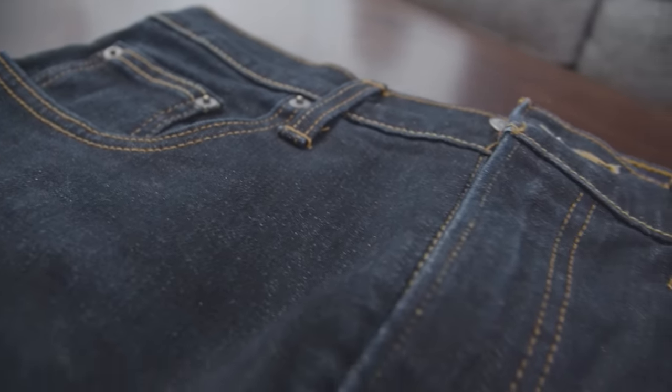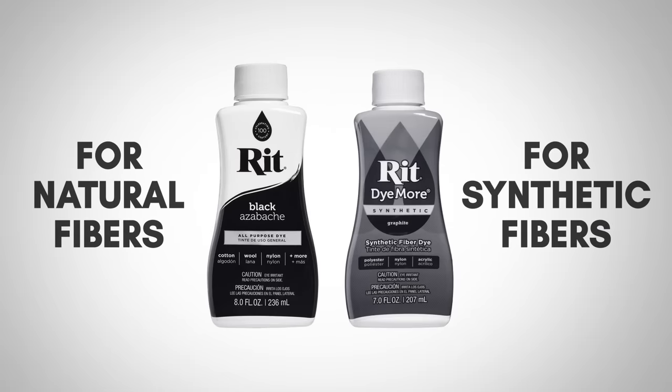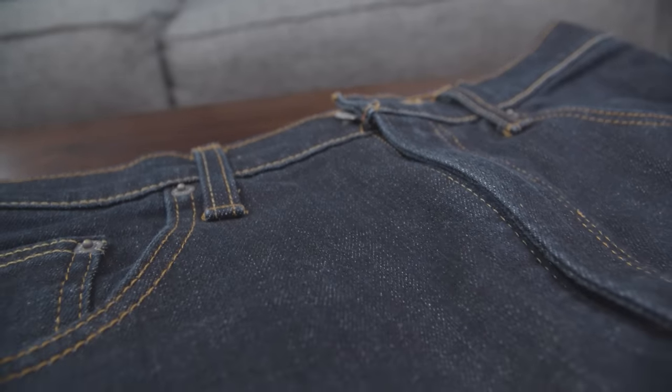Now, to get the best results, it's important to know what kind of material you're working with. For example, some dyes only work with natural fibers like cotton or linen. Synthetic fibers like polyester or nylon use a different type of dye. Now, most jeans are 100% cotton.